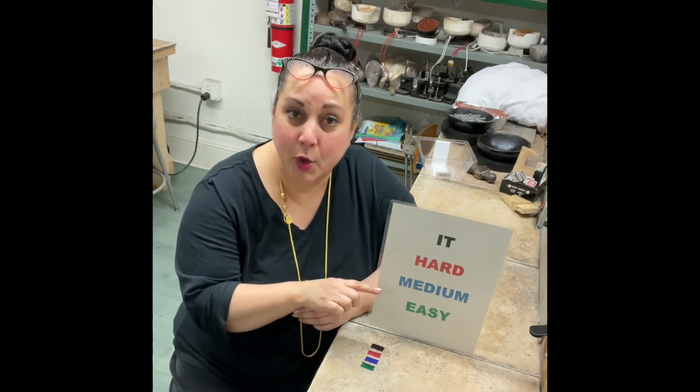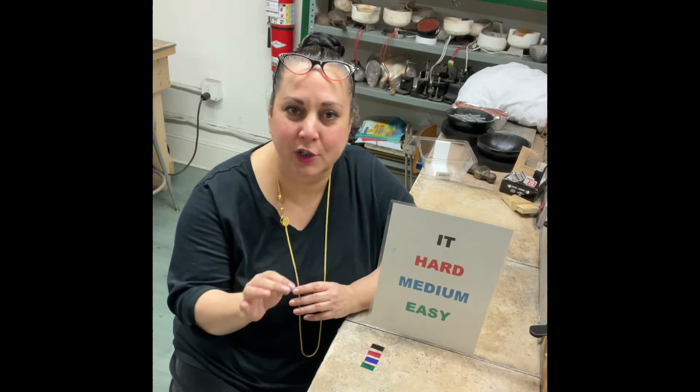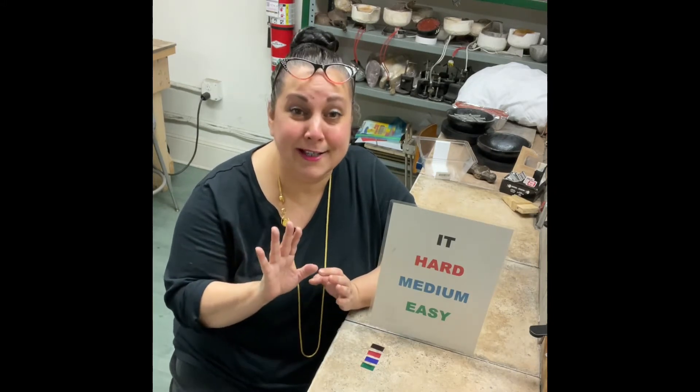Then you go down to medium, which is the blue. Medium tends to be the most cooperative solder — you can make it sit up and beg and just do whatever you want. So if I have a situation where I'm only going to be doing one solder seam on a piece, I'm always going to go to medium. That's your go-to. Or if I need to do multiple soldering operations with the same solder because you have more than two or three steps, I'm going to use medium again and again. That's the nicest one.